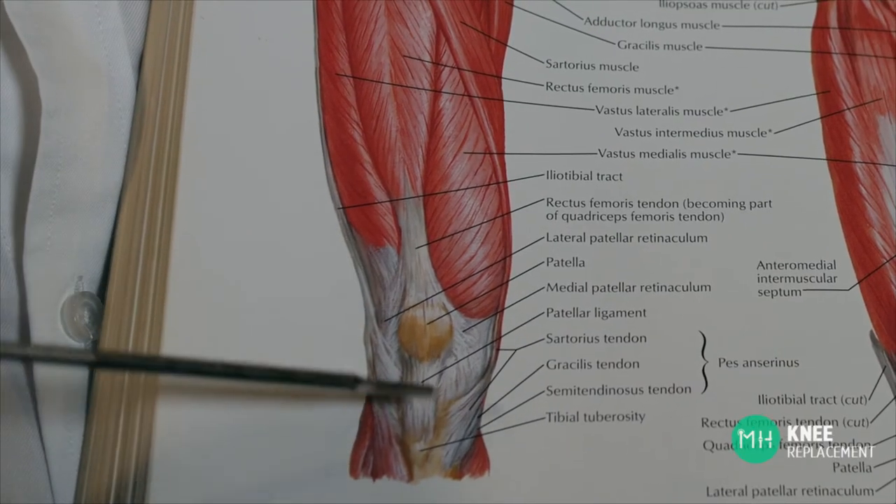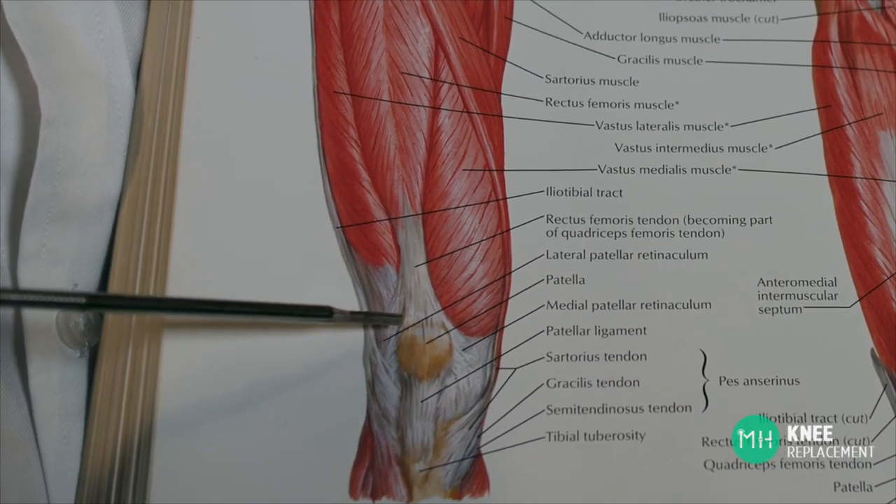The muscles, major ligaments and tendons around your knee joint are all preserved — we don't remove or replace them. In fact, we need those to continue to work normally after your surgery.